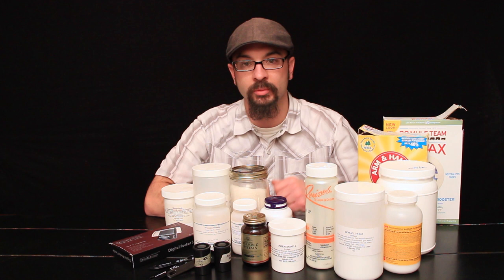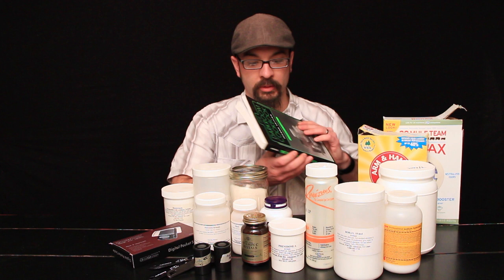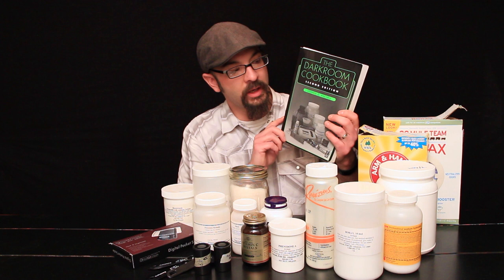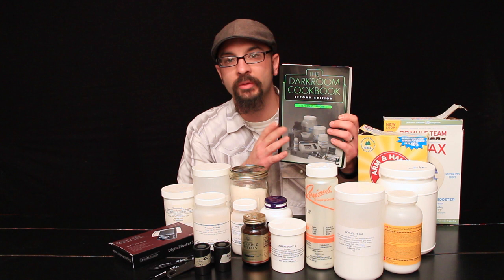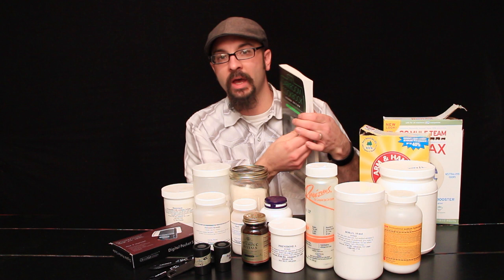I'm going to go through some developers and the basic premise behind development. There's a lot of information about developing online. This book, 'The Darkroom Cookbook' by Steve Anchell, is a wonderful source — this is the second edition. I think they're at the third edition now, but both are excellent. It goes over formulas, chemicals, and how they're mixed, so if you're interested, look up 'The Darkroom Cookbook.'